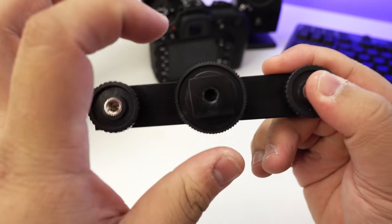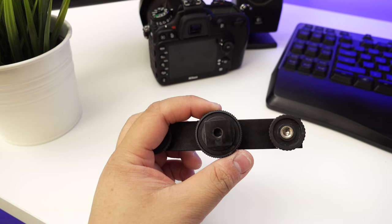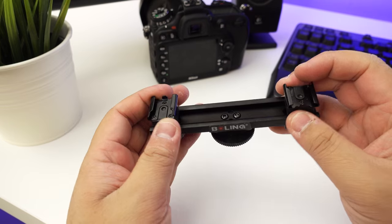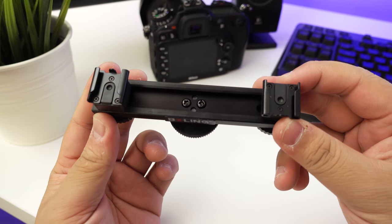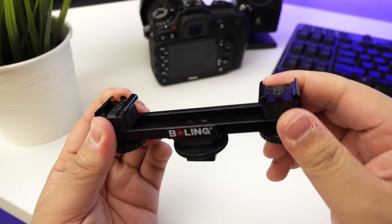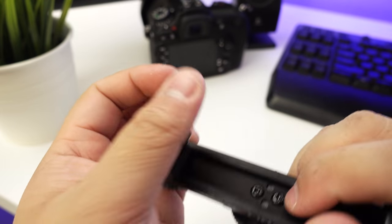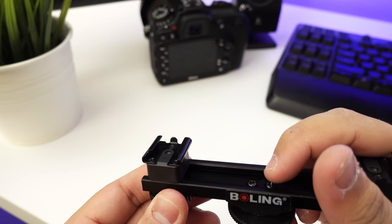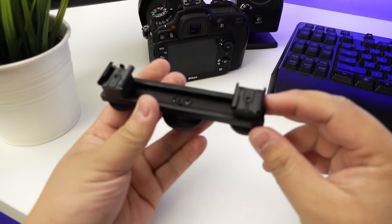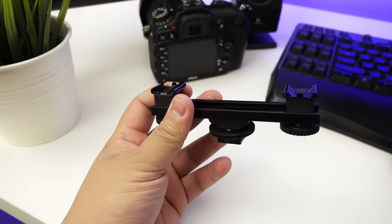As you can see, it is utilizing the square hot shoe system. For example, Rode uses a circular system, but this is the square one. You can fit two cold shoe mounts on this. There's a little stopper thing which allows you to — I'll be right back.